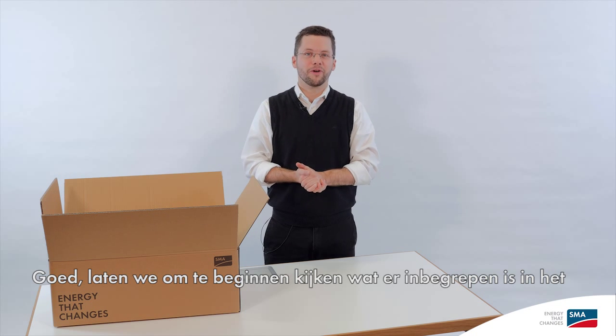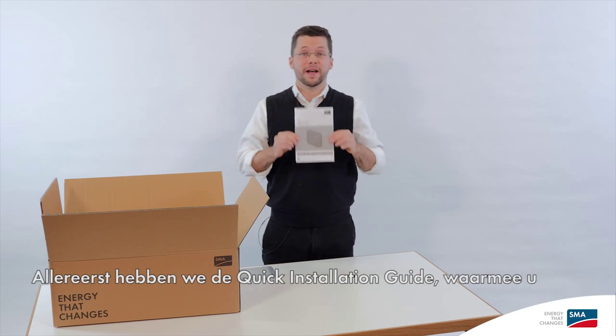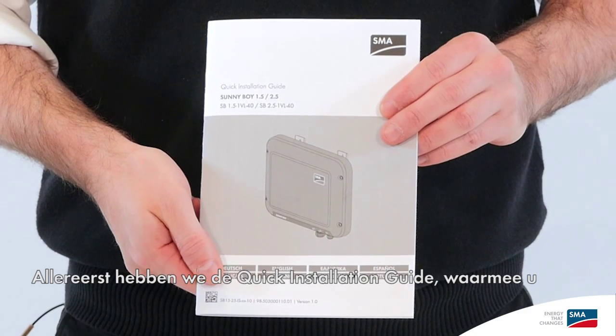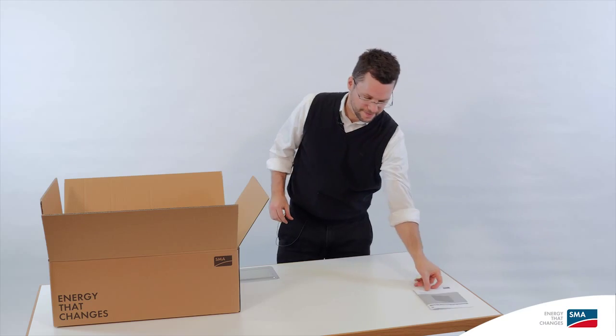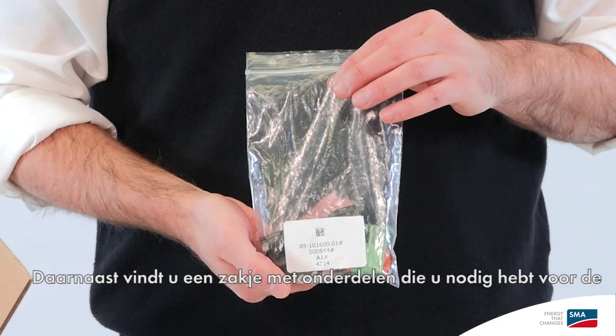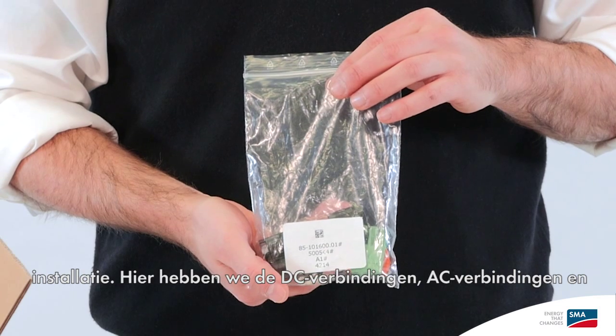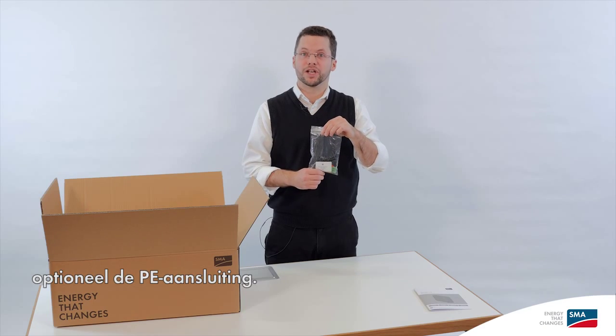Let's start by taking a look at what's included in the scope of delivery. First of all, we have the quick installation guide, which makes it easy for you to get started. Then there's a little bag of parts you need to complete the installation. Here we have DC connections, AC connections, and also optionally the PE connection.